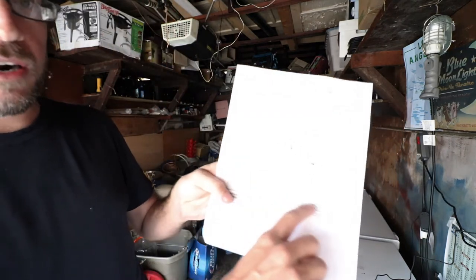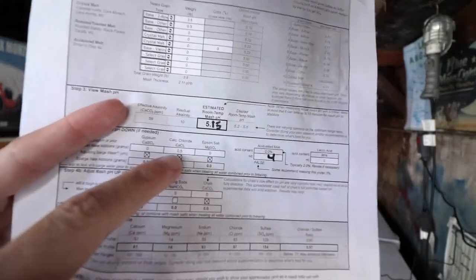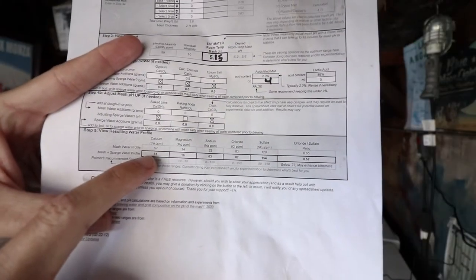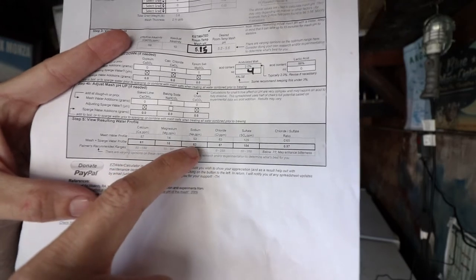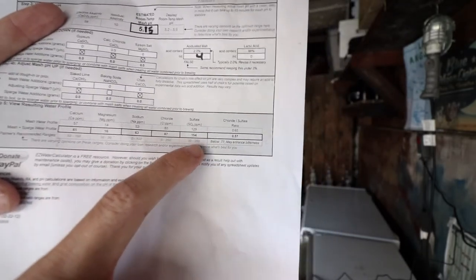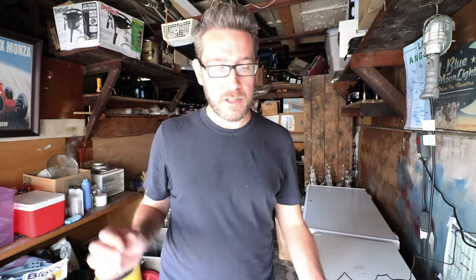The spreadsheet calculates all of this and at the bottom tells you what your adjusted water levels are going to be. I'm adding 0.5 grams of calcium chloride — that's 61 ppm for calcium, 16 ppm for magnesium, 63 ppm for sodium, 87 ppm for chloride, and 154 for my sulfates. I'm definitely in the recommended ranges. The ones I really focus on most are chlorides, sulfates, and usually calcium.